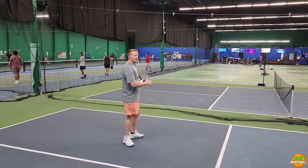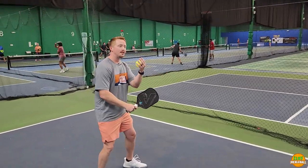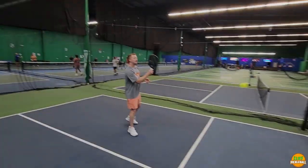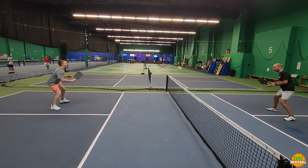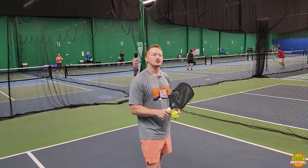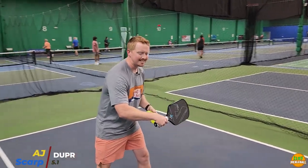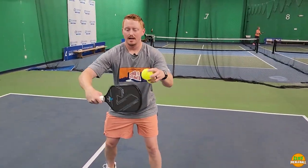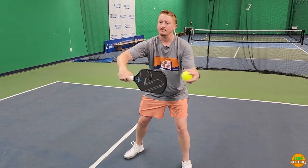My favorite drill is to mix up resets with counters. I like to hit two or three resets in a row, and then on the third attack, I like to counter with my backhand. It gives a little variation. For your reset, you want to come down with your paddle with a soft grip. For your counter, you tighten your grip a little bit, keep that paddle out in front of you, and swing up through the ball, hitting it in front of your body. You reset a little closer to your body and counter a little further away.